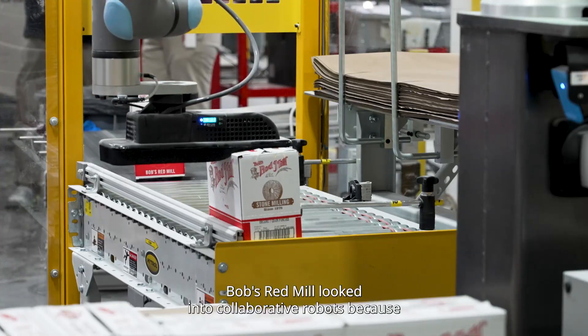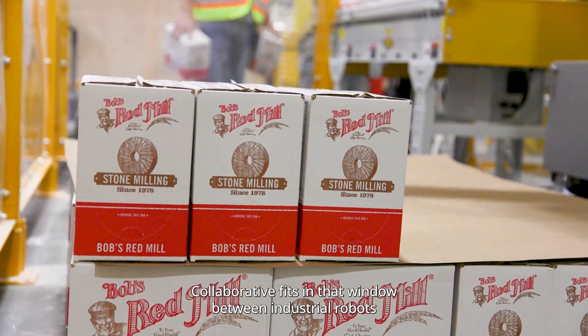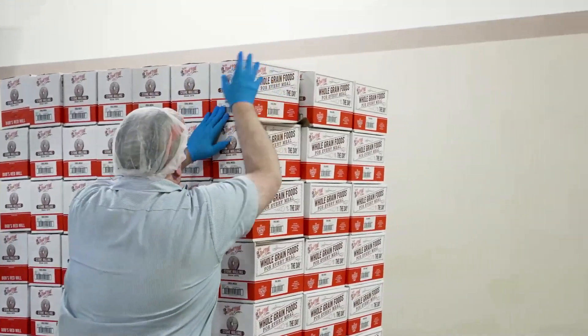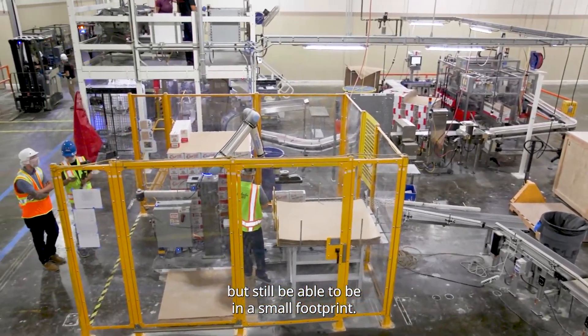The reason Bob's Red Mill looked into Collaborative is because we wanted to bring more automation to our production floor. Collaborative fits in that window between industrial robots and hand palletizing, where you can have a little bit more real estate used up but still be able to operate in a small footprint.